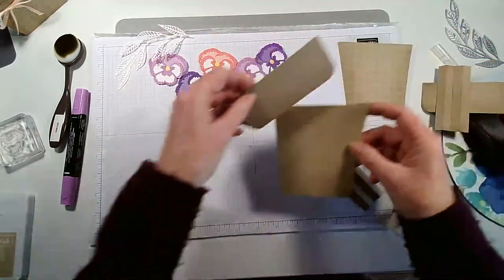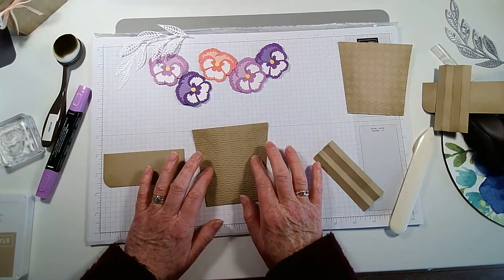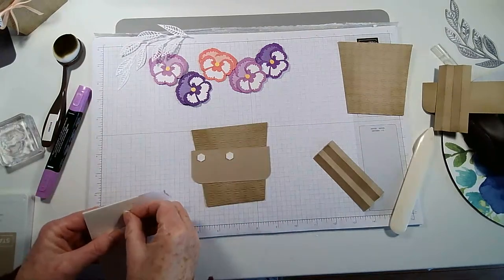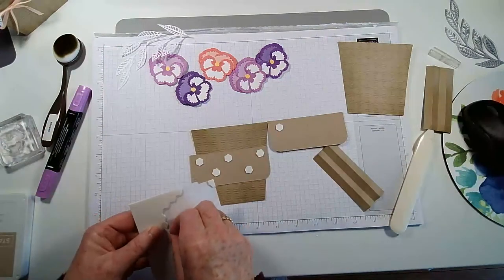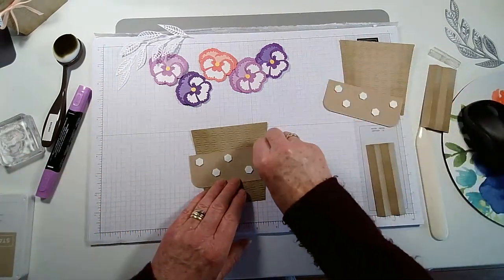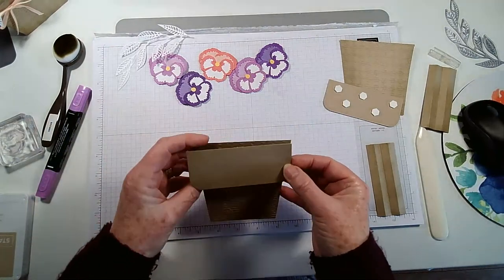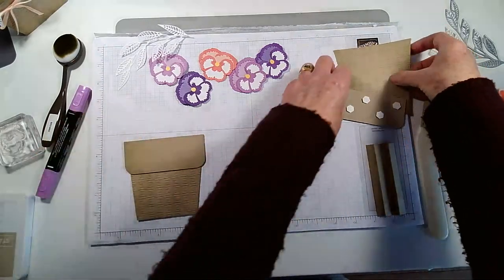I'm not sure whether to put a ribbon on today, but if you were adding a ribbon this is when you'd do it. I'm going to grab some dimensionals and pop them on the back of each of the flower pot top pieces. That wants to be lined up with the top of the flower pot — lovely, both the same.